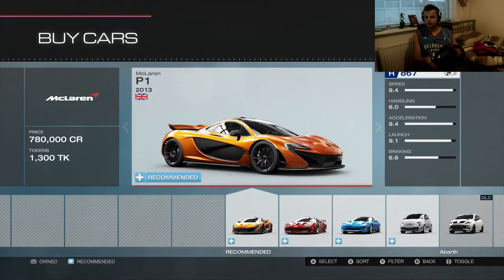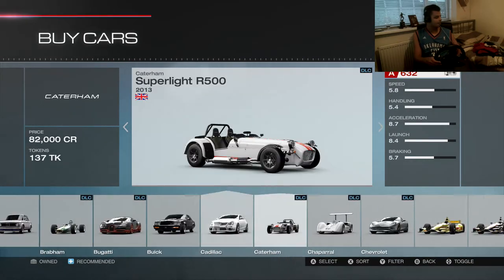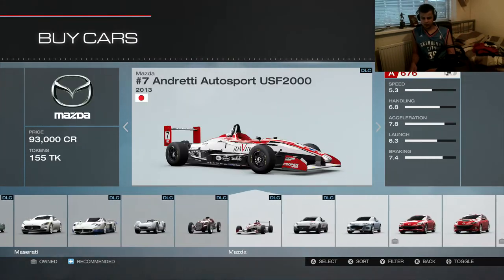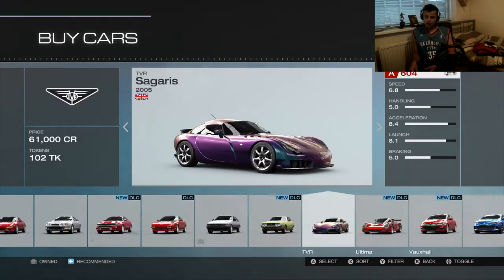Let's buy the next car. The top voted comment was a Toyota Supra, so let me jump to my controller — less noise — and let's scroll to Toyota Supra.